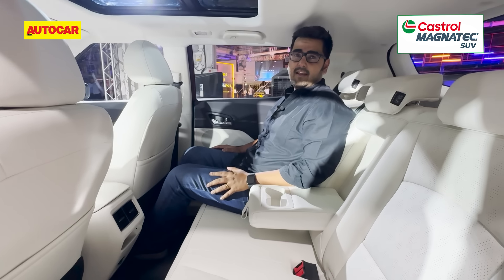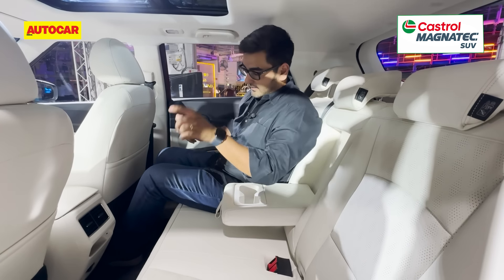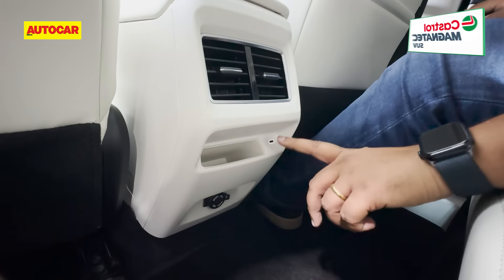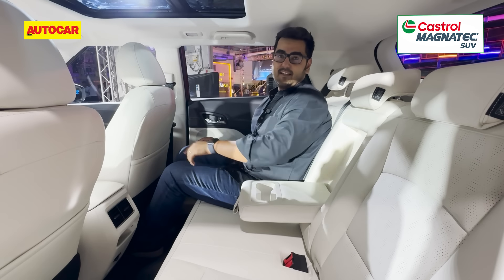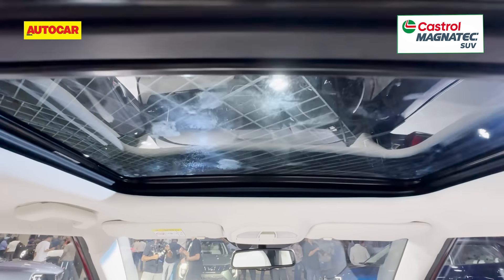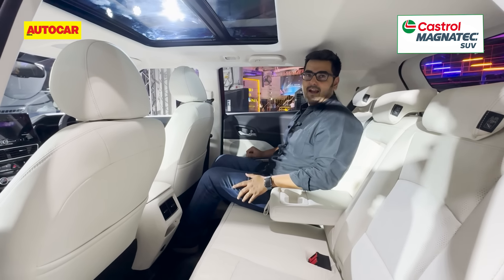For features at the back, you get three-point seat belts for all seats, adjustable headrests for all three passengers, rear aircon vents, a 12-volt charging socket, and a USB Type-C charging socket. As for the panoramic sunroof, yes it is unique in the class, but it doesn't extend all the way back.